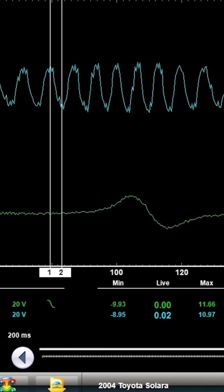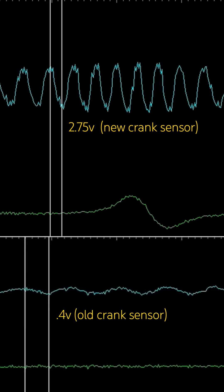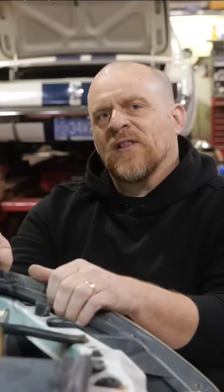Put those together, that's a 2.75 volt peak to peak compared to a 400 millivolt peak to peak. Great case study, great lesson — weak crank sensor signal. What would you do in this scenario if you didn't have a lab scope?